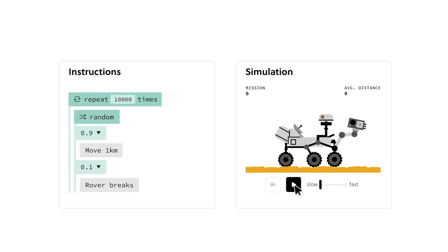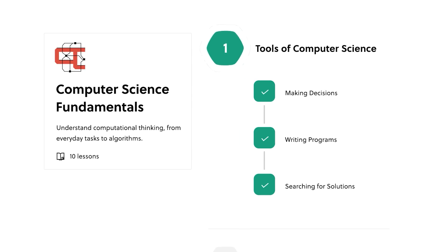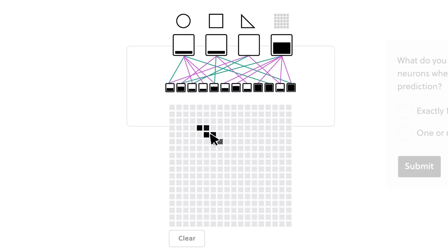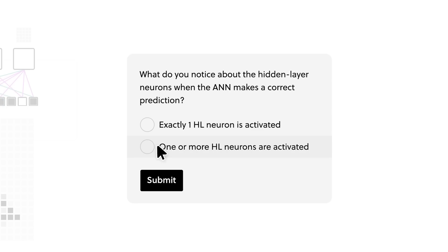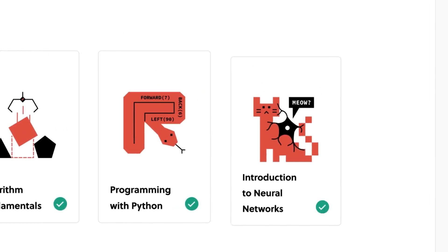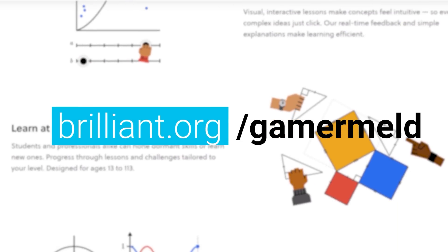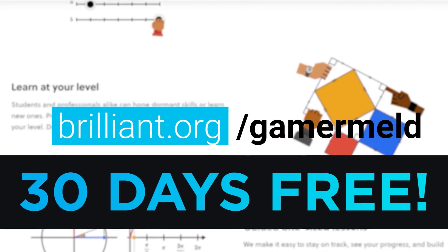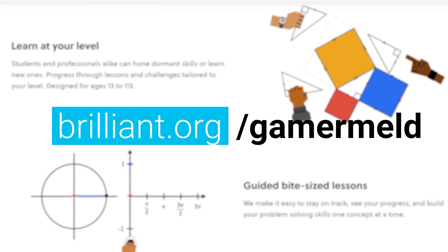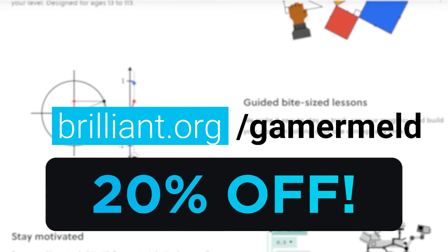Instead, Brilliant teaches you by getting you to do it yourself, with interactive puzzles that make learning some really complicated subjects fun. They start out small with very basic concepts that they build on until you realize you actually understand how it works. And now's the best time to try it, because when you visit brilliant.org/gamermeld, you can try it out for 30 days free, and when you sign up you'll get 20% off the annual premium.